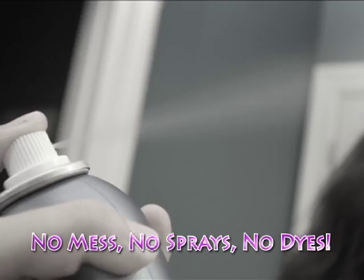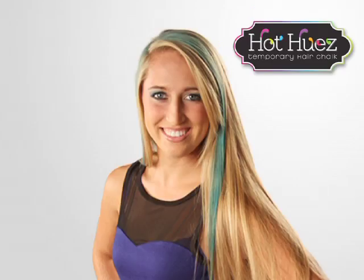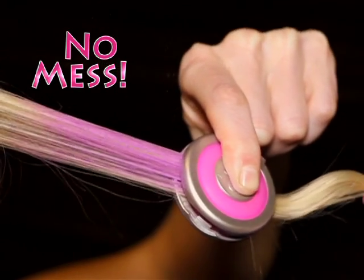No mess, no sprays, or damaging dyes. Just vibrant color with high-impact style. For a rockin' day, a special night, any time of the week. Hot Hues works on everybody's hair — long or short, curly or straight. Plus, Hot Hues' special coloring applicator means the color won't make a mess while you style.